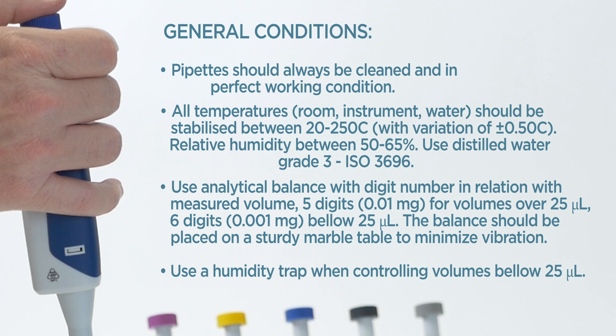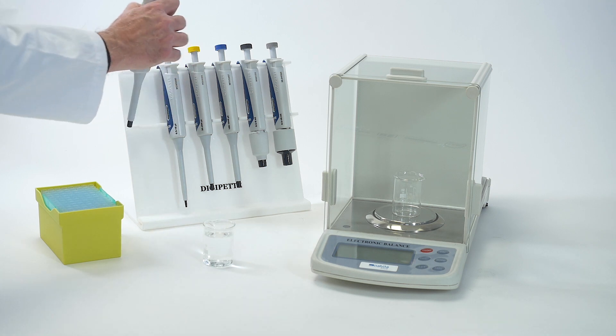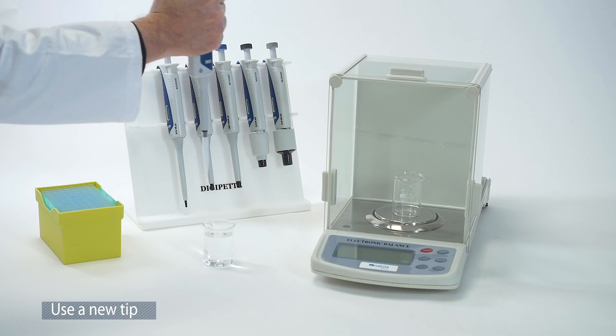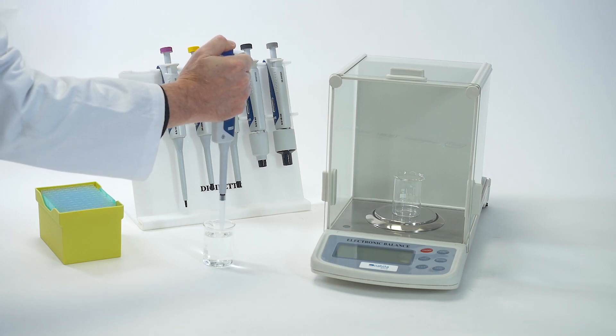Use a humidity trap when controlling volumes below 25 microliters. Use a new tip and rinse the tip two or three times at nominal maximum volume.